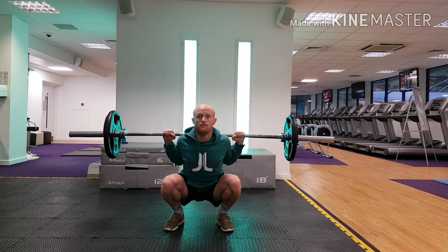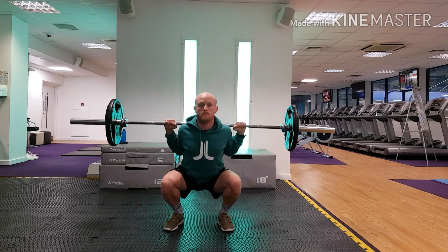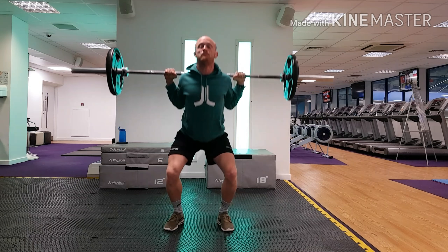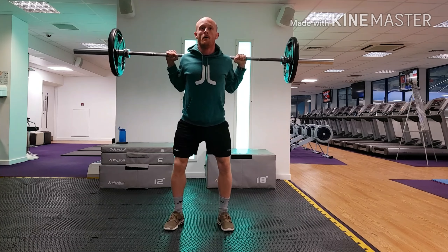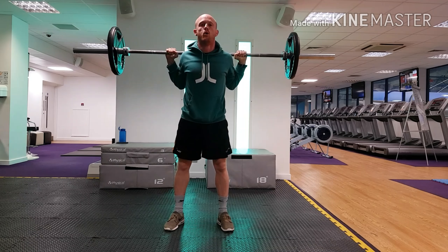The knees stay stabilized over the second toe. Cue your descent by taking a nice deep breath into your stomach, pushing your stomach out, tensing the muscles of your torso before you descend, and holding that tension throughout.